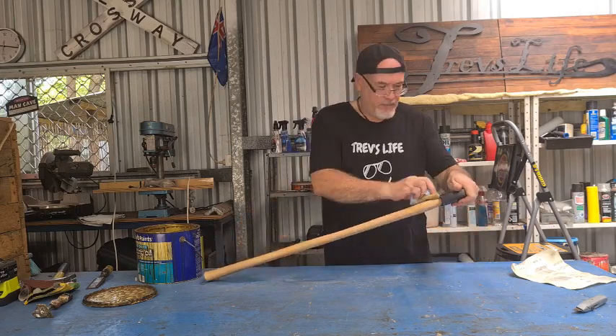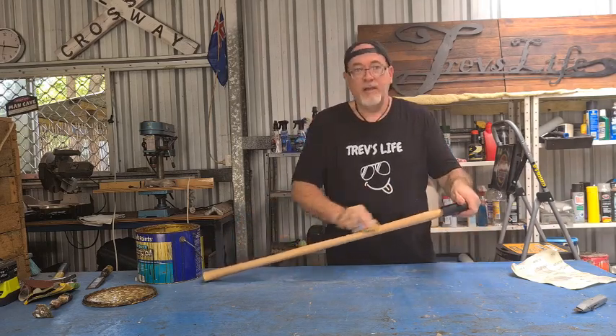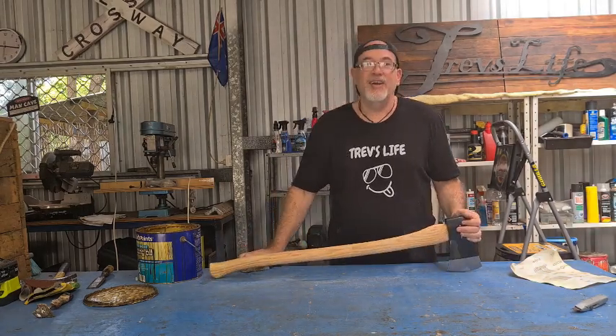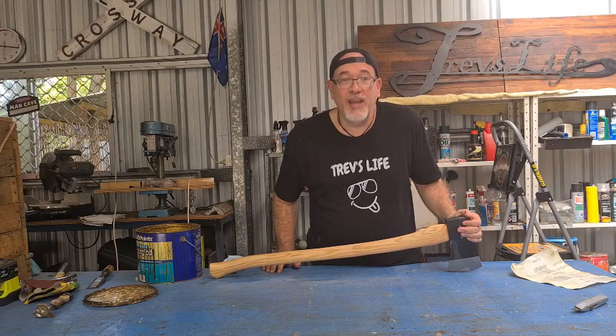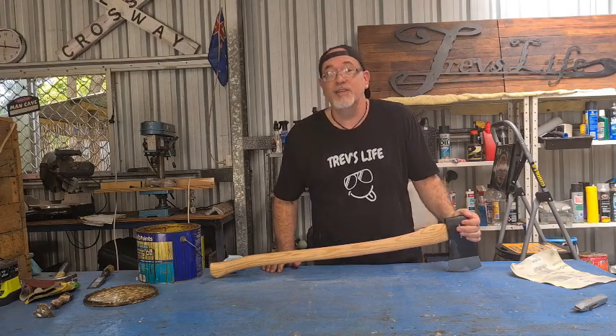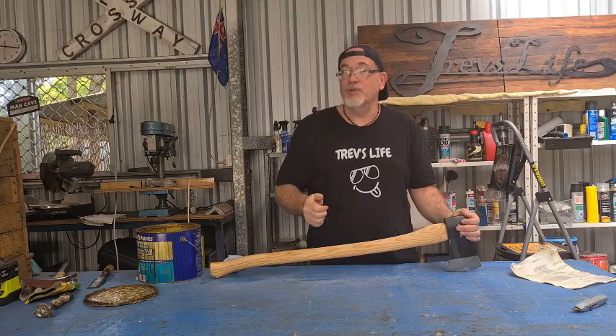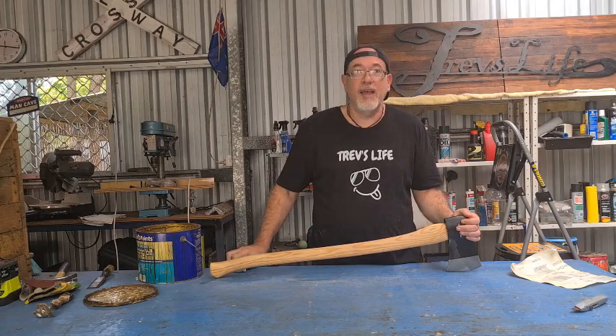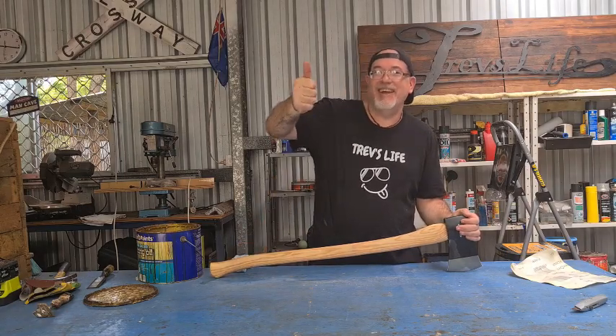So there we have it — look after your gear, keep it in good nick and it'll give you a good run. Alright guys, hope you enjoyed the video. We're nearly at 2000 subscribers, so if you wouldn't mind smashing the subscribe button, that really helps the channel. Hope you have a great day — see you later, ta-ra!